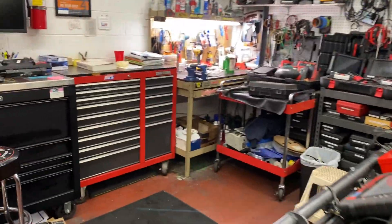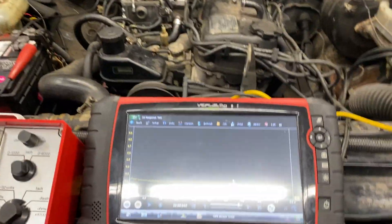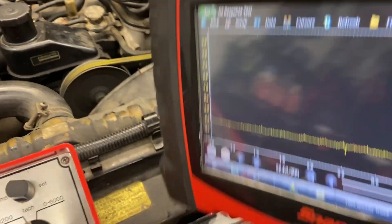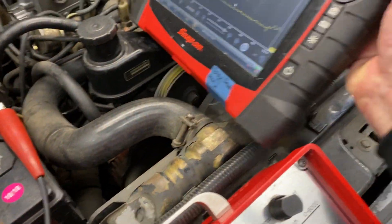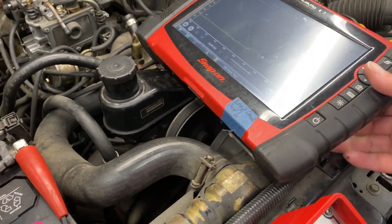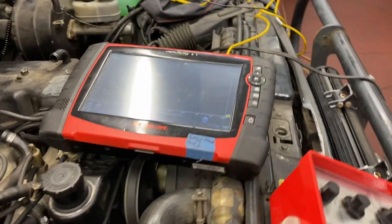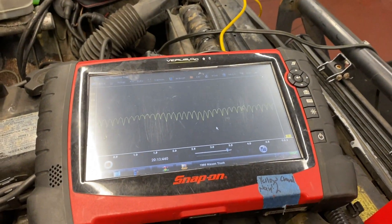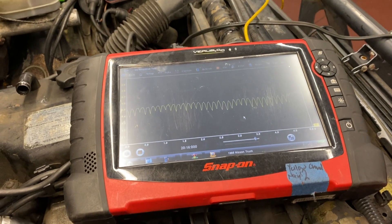Smooth as butter. There's the O2 sensor right there getting warmed up. There it goes — powering up pretty quick. O2 sensor cycles rich/lean: rich is on top, lean is on the bottom.